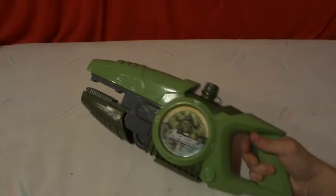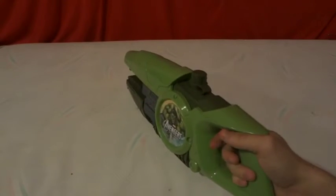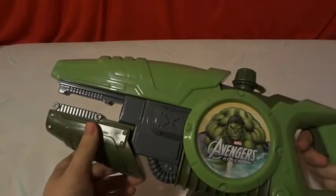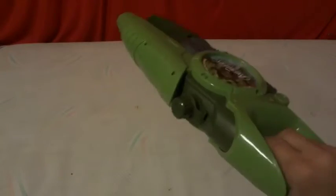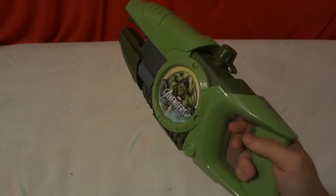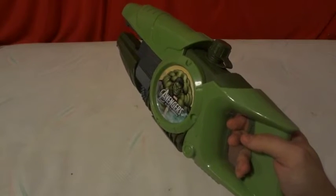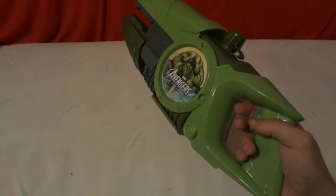It kind of looks like a weapon from the Halo games — you know, with Master Chief. It could also pass for the Ray Gun from the zombies mode in the Call of Duty series. I could see it possibly passing for a new Ray Gun in the Call of Duty: Ghosts zombies.